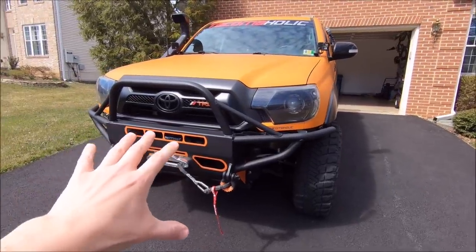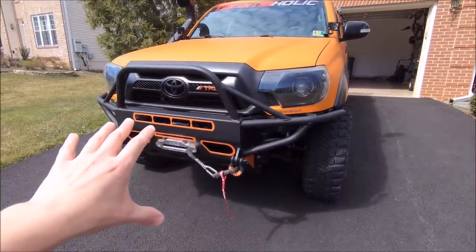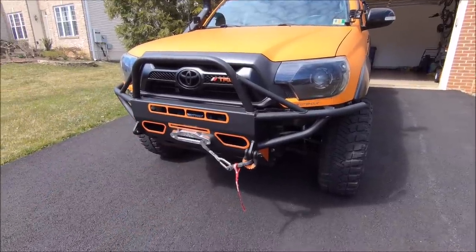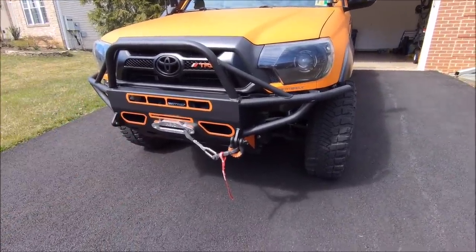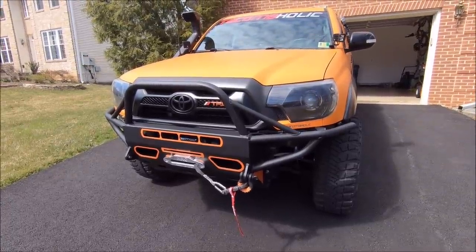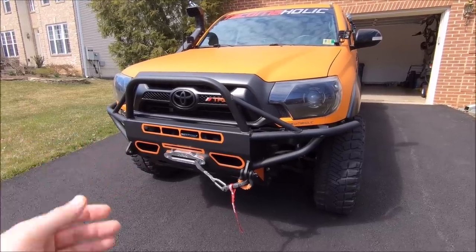For the pricing on the bumper on the Brute Force website, regular pricing before shipping is $805, and that includes everything I went over right now, obviously not including the winch. I think that is a pretty damn good deal — shop around and see if you can find a hybrid bumper this well made for less money.